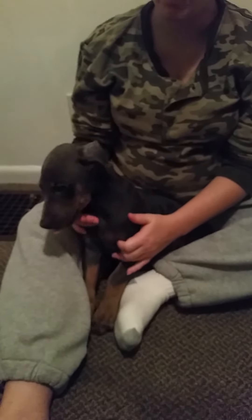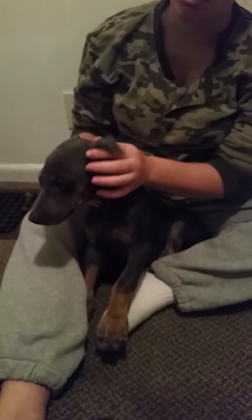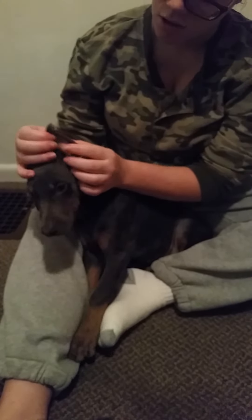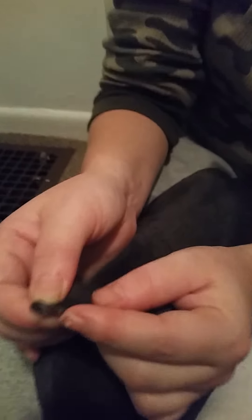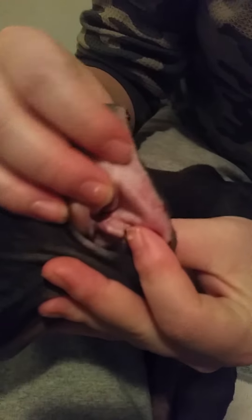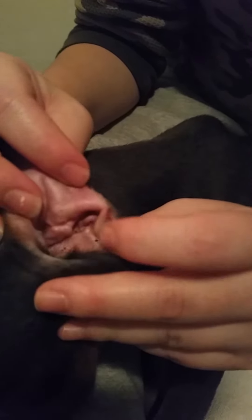Here we have our puppy that we're going to be using for the post. You can see her ears are healed up for the most part. She's got a little bit of scabbing left over, which is okay to have, but for the most part you want to make sure that the edge of her ear is completely healed.